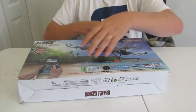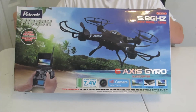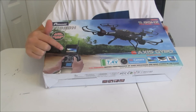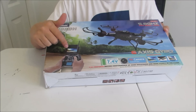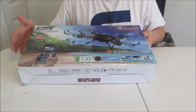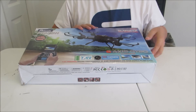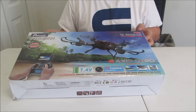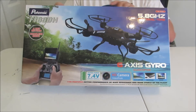Looking at the front of the box, you do get their regular advertising, but they do show that it does in fact come with the FPV module for your receiver, as well as some of the things we already went over. It's just your basic advertising. I'm going to go ahead and open this up real quick.